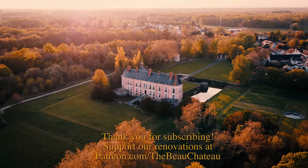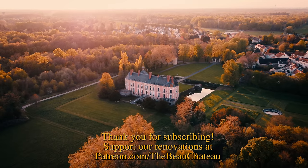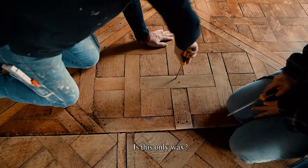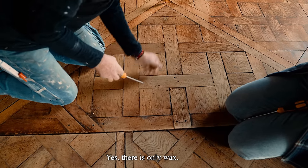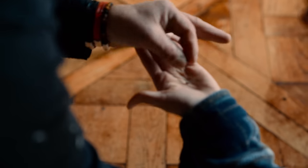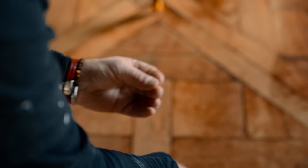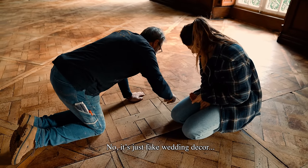Thank you for watching — if you've enjoyed this video please consider subscribing, and if you'd like to support us and get exclusive content, join us on Patreon. It turns out they were gluing this together with diamonds — oh, look at that! It's like the marriage of marriages.